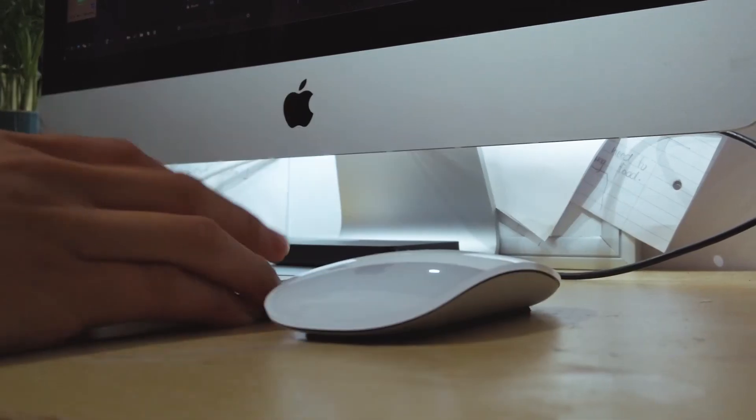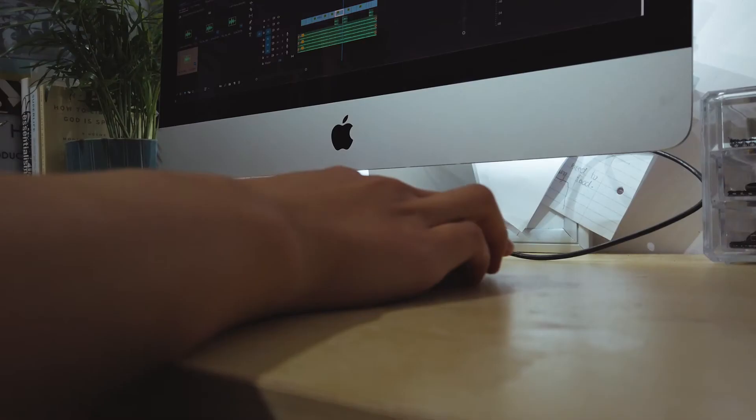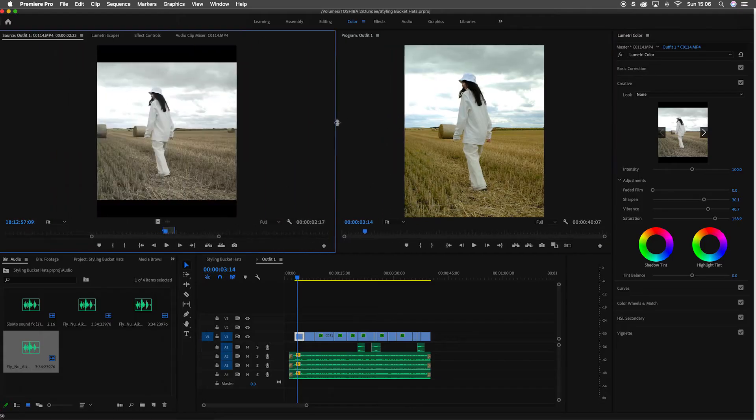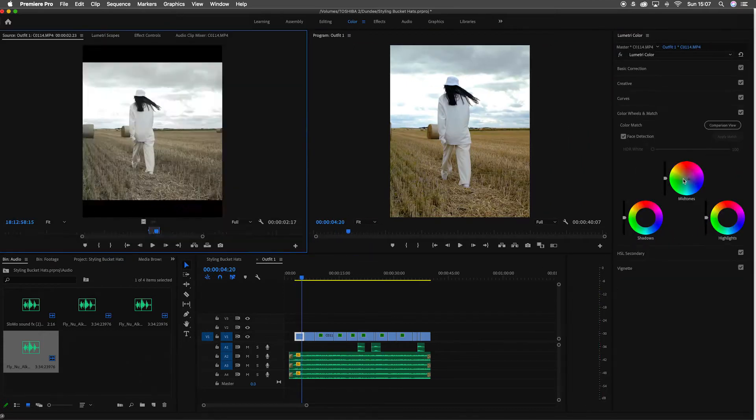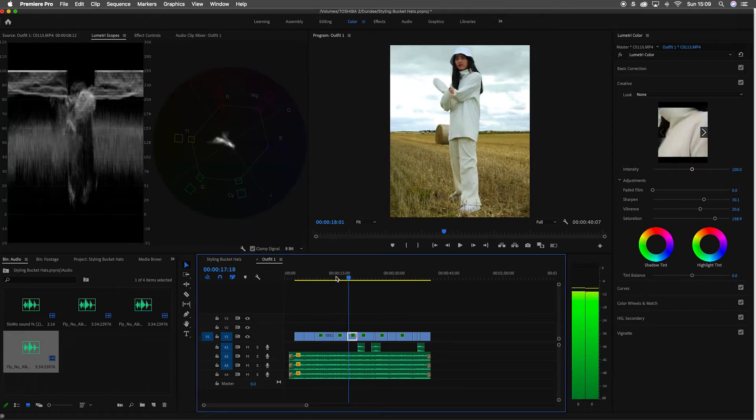Time to put it to the test. I opened Premiere and started color grading from my previous YouTube video, then exported it, downloaded it to my Google Drive, and viewed the video on my phone.